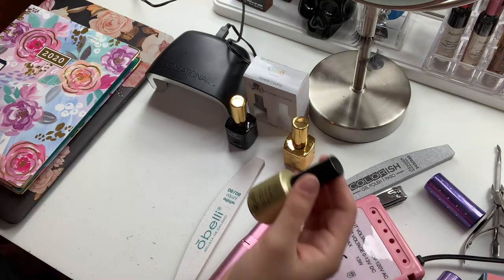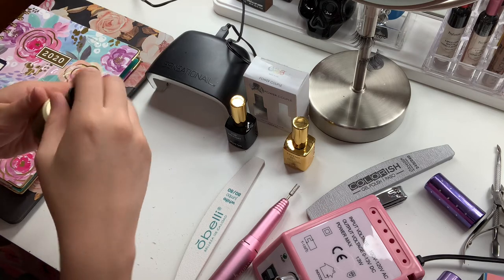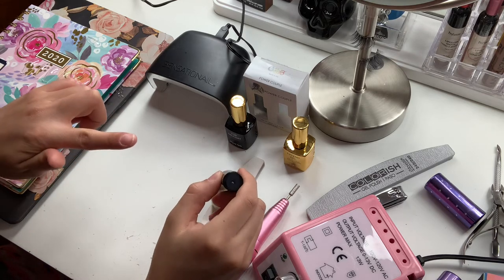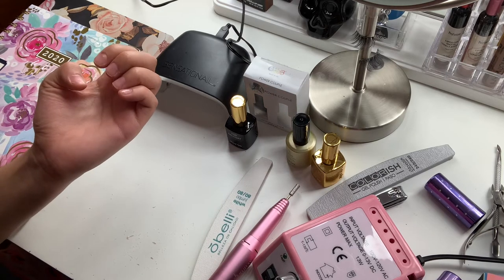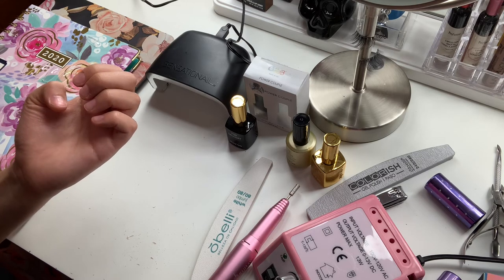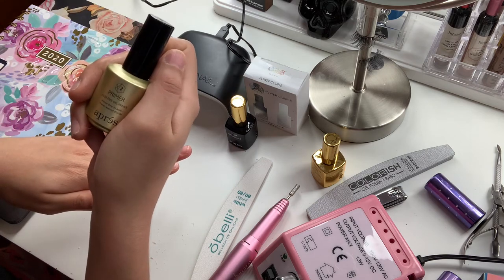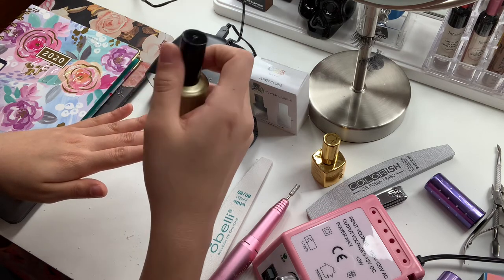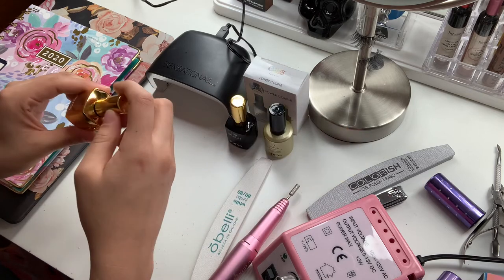Now I'm going to apply this acid-free gel primer, which is also from A Press, onto every single nail. I'm only keeping it inside of my nail bedding — I'm not going outside, not touching the skin. I'd like to emphasize that in this case I did not use a pH bonder because I didn't have any, but usually it's recommendable to start with your pH bonder and then apply your primer after that. This primer is not cured — a lot of people will try to cure it under the LED light, but it is not necessary.